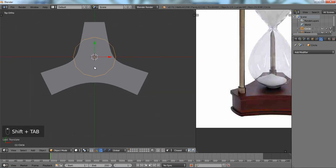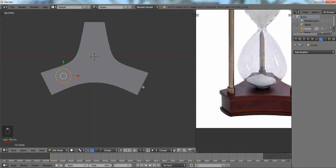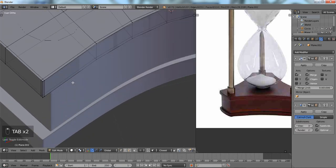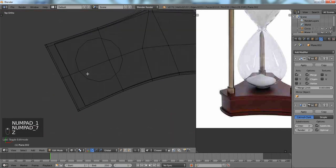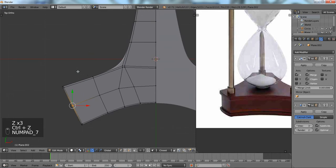We're going to turn off snapping and leave our origin in the center. Tab into Edit Mode and move the object over and scale it down. Taking a look at our reference — let me see if I can modify this real fast. We'll do final adjustments in the final video if really needed, but for right now it's pretty decent.